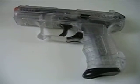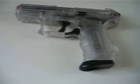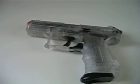It comes with the pistol, spare magazine, and some BBs, which I've already sort of used.